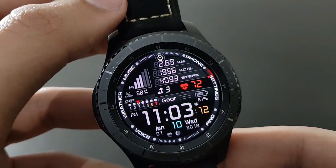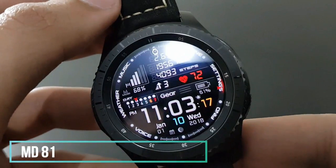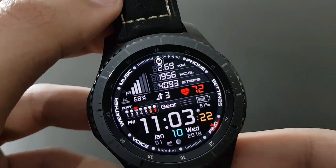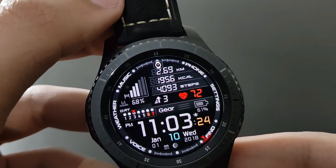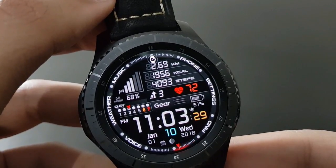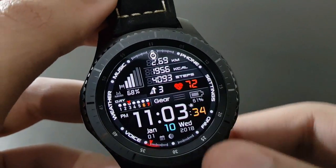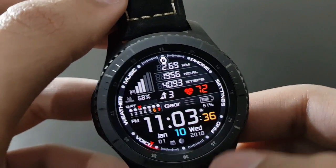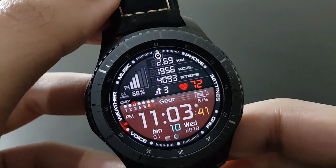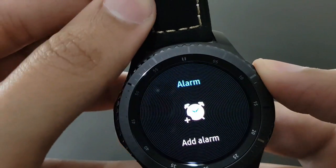The next watch face is MD81 — also a futuristic looking watch face with lots of information at a single glance. The black and red combo is beautiful. You can also change the colors by tapping the gear icon — try out different color combinations for your Gear S3.